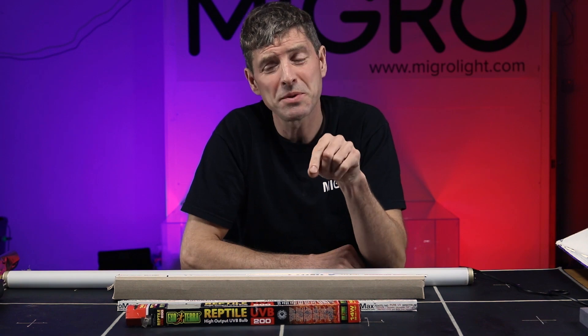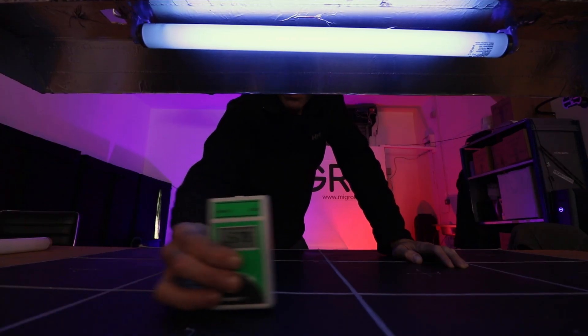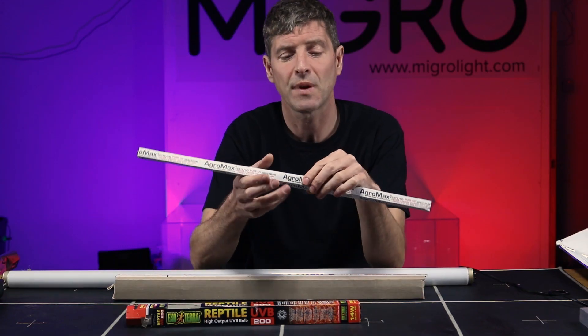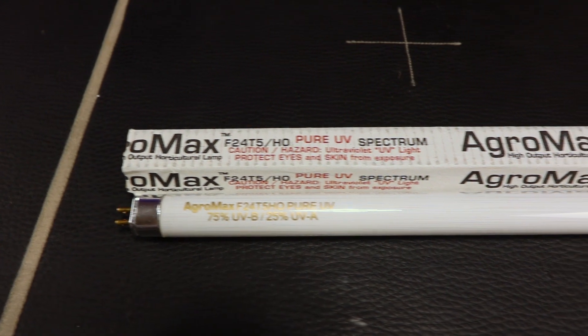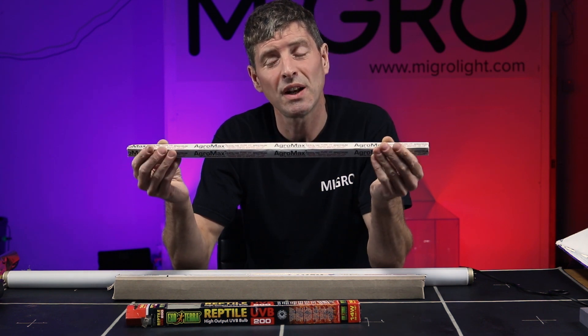Speaking of UVB particularly, it is dangerous to be around it too much, the same way as sunlight. You would ideally set it up so the timer is on and off when you are not in the grow room. Just note that if you're even just 20 centimeters or 8 inches away from, for example, this AgroMax fluorescent tube, you'll be reading 9 or 10 times midday sunlight — that sort of level.